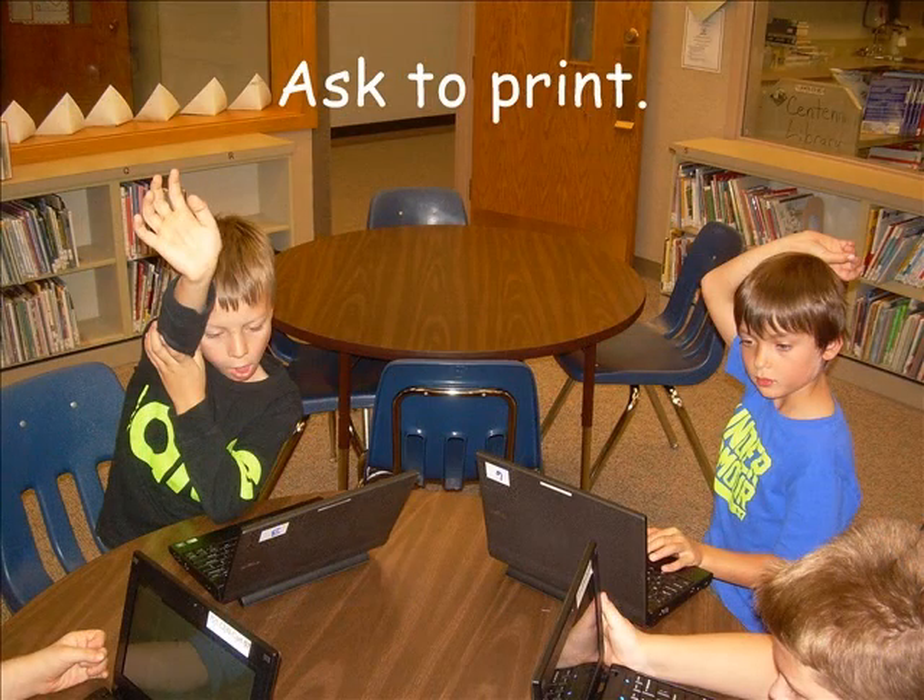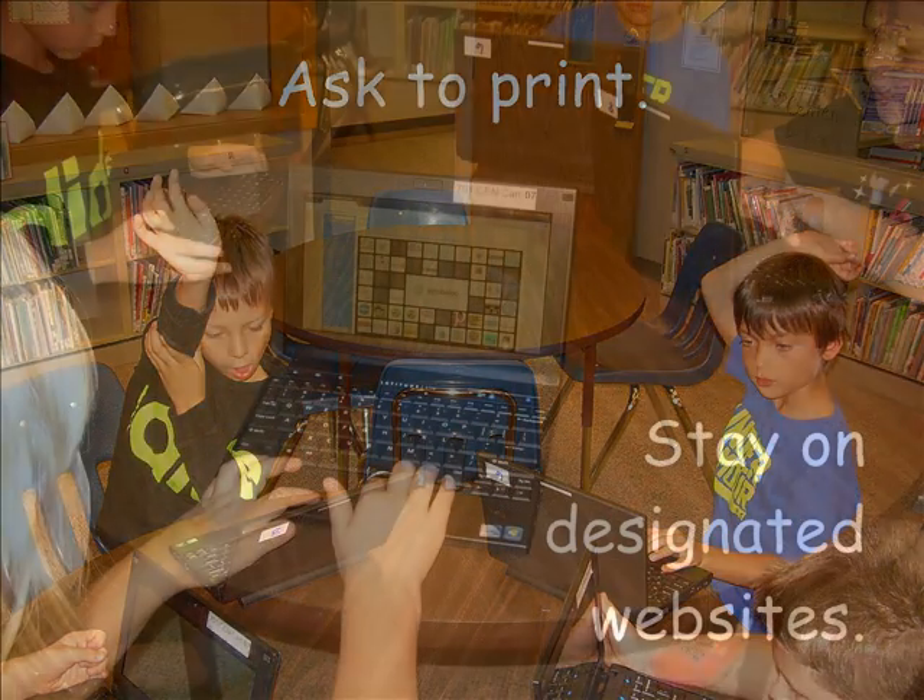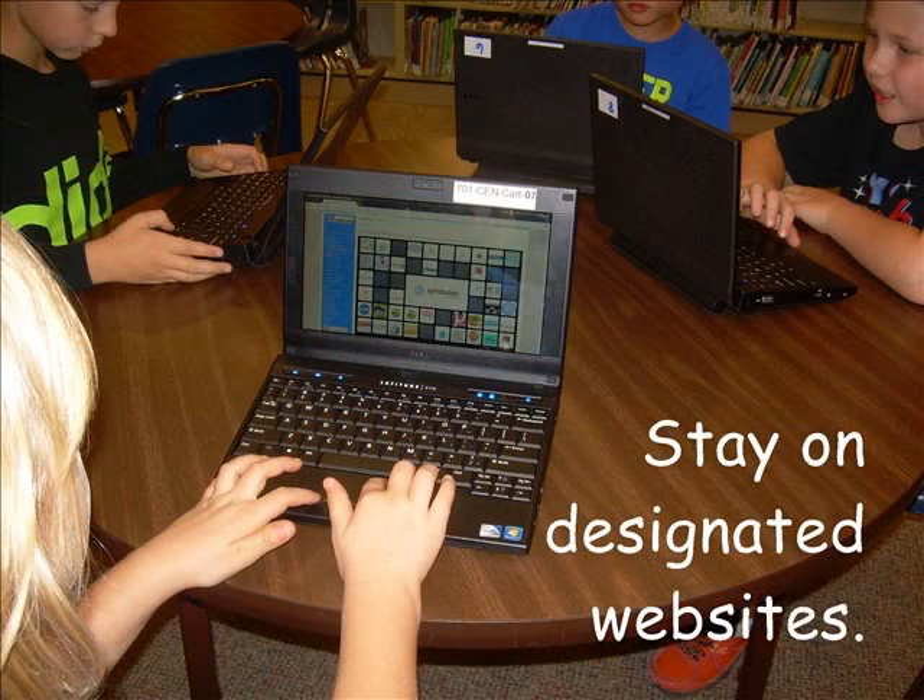Your teacher is trusting you to be responsible, so please ask to print. Please stay on the websites that your teacher has approved.